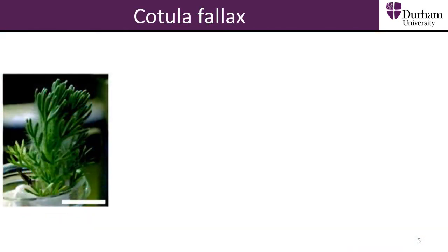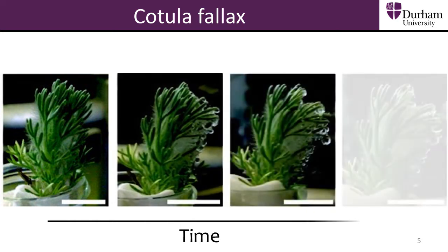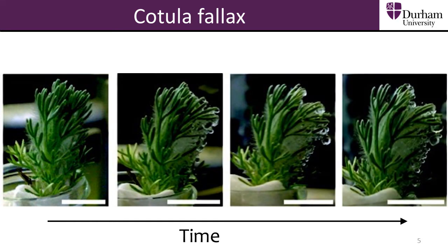Found in South Africa, the Cochulophallax plant species has also been studied because of its fog harvesting abilities. The leaves of the plant attract and trap water vapour, and we can visibly see the water droplets forming on the leaves over time. The plant then uses the water it has trapped.